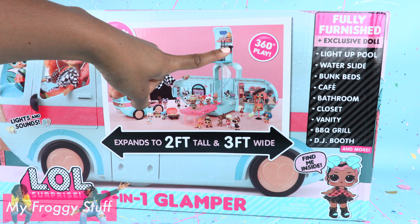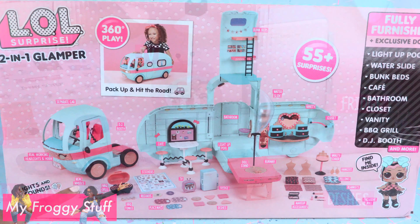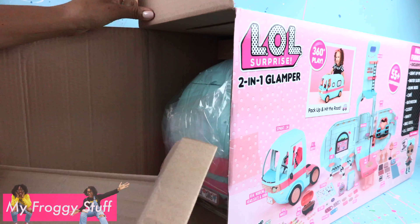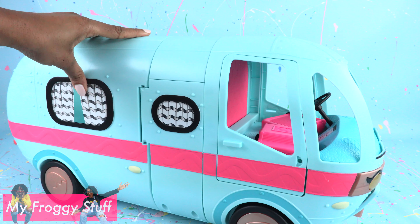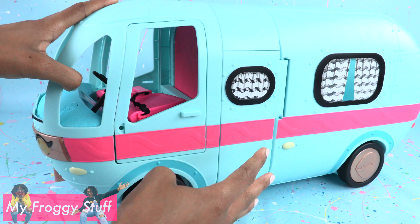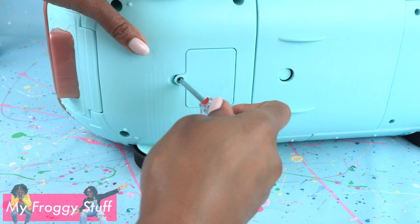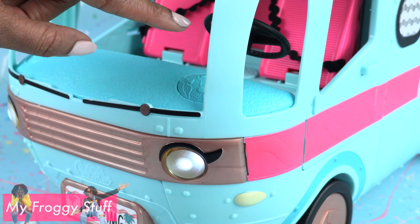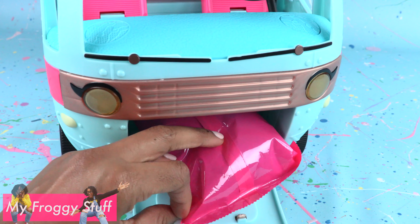The box says it has 360 degrees of play. On the back of the box, you can see the playset fully expanded with all the pieces included. Loving the little retro TV! Out of the box, some light assembly is required. For the most part, the Glamper itself looks fully assembled — the structure is there, the wheels are already on, the doors are already in place. However, you do have to put the seats in place and add batteries underneath. Have an adult do this part; it takes three AAA batteries that are not included. Once it has batteries, you can turn the lights on and use the horn. There's a little compartment in the front with a surprise inside.